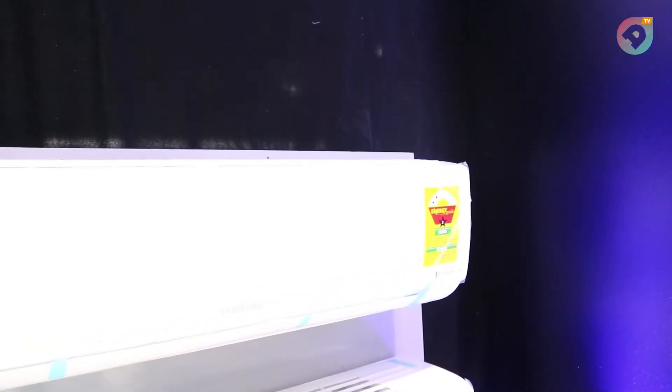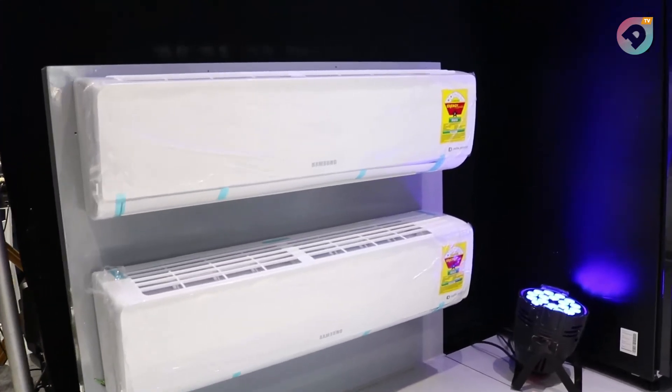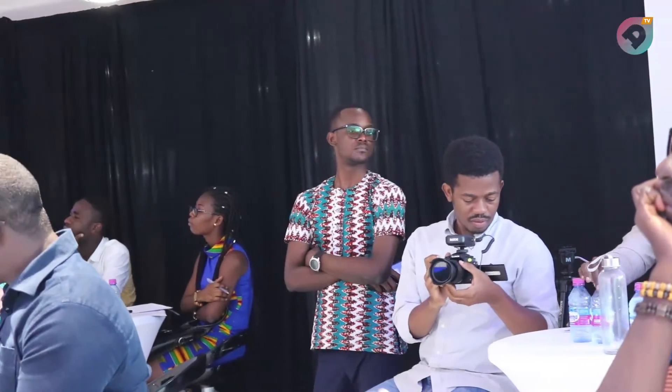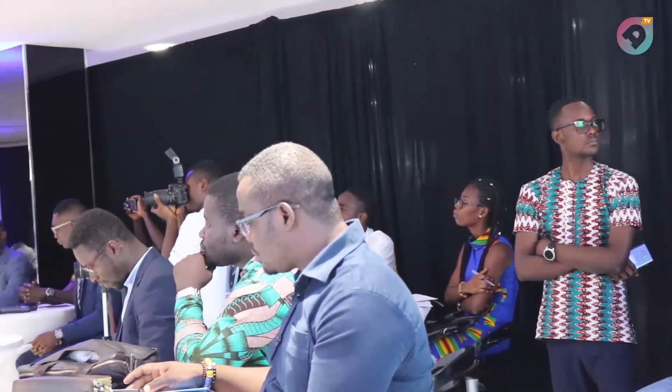We also have a new air conditioner in the Ghana market — the Samsung Triple Inverter air conditioner. With it, I guarantee you three things: energy saving, fast cooling, and durability. With the new 8-pole compressor, we are able to save you enough on your electricity bill. The Samsung Triple Inverter air conditioner saves you up to 69% on your electricity bills. You don't need to worry about high electricity costs. Additionally, with the 8-pole compressor, your room gets faster cooling in the shortest possible time — you will enjoy comfort cooling with the Samsung Triple Inverter air conditioner.